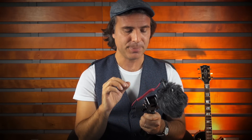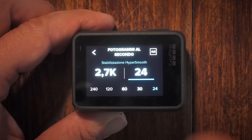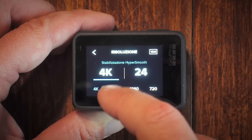Entrando nel menu della GoPro abbiamo la possibilità di scegliere la tipologia di risoluzione e di frame per secondo. Possiamo scegliere tra 16:9 e 4:3. In 16:9 abbiamo maggiori opzioni e l'aspetto cinematografico. Io scelgo sempre 4K o 2.7K perché in post-produzione ti permette di fare il cosiddetto cropping, ossia tagliare e zoomare senza perdita di qualità.